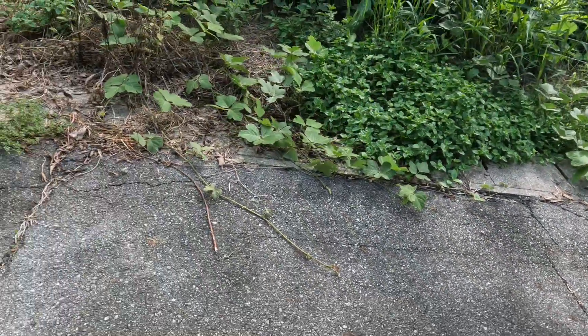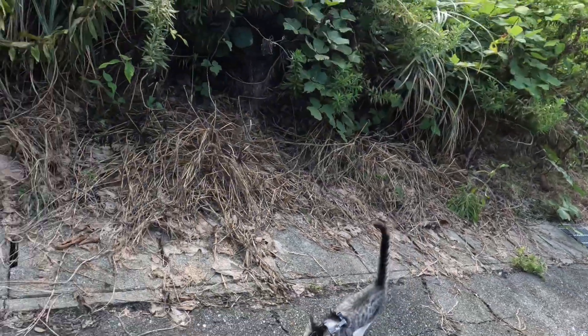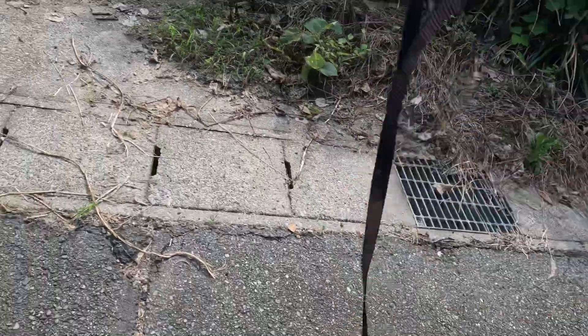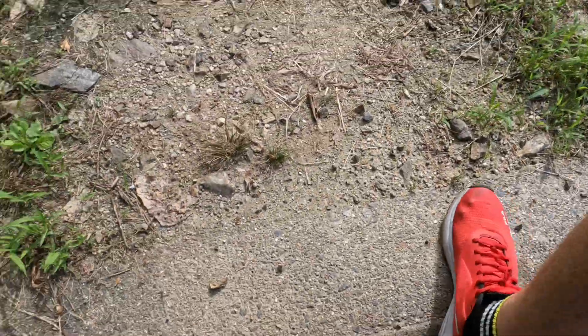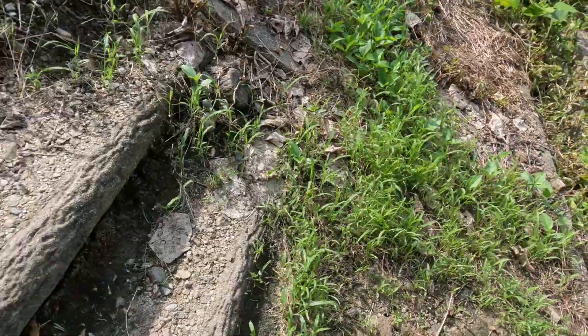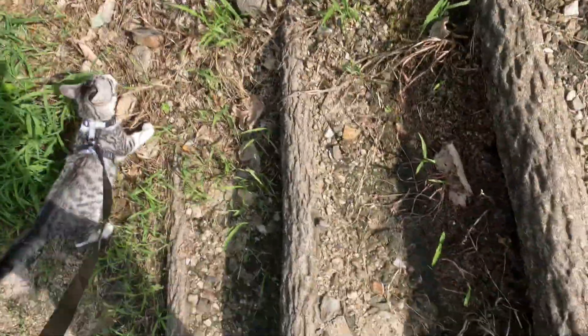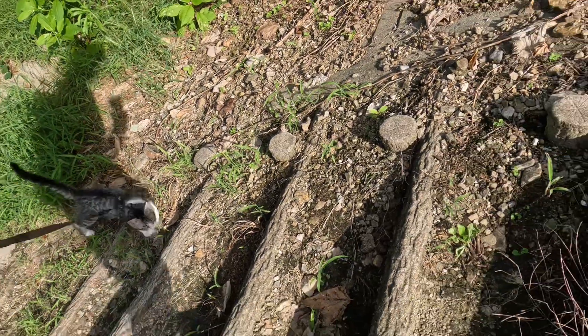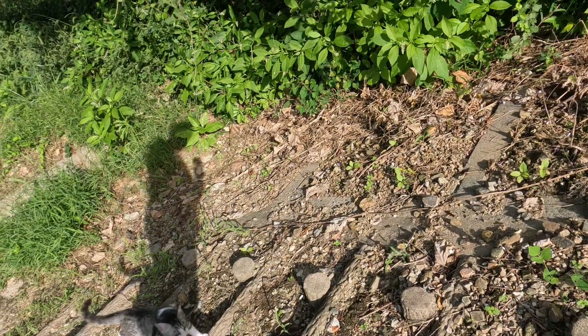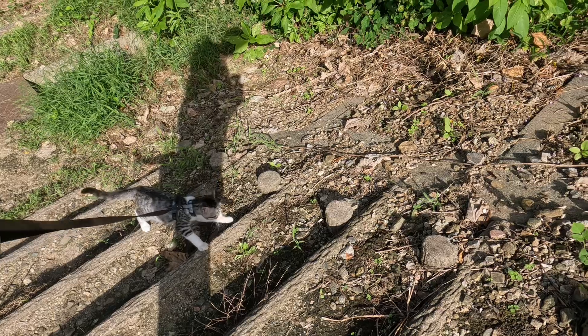We've got some stairs here — I want to see if Sola will go up them. The stairs go up the hill. Come on Sola, come on, good boy! He's not too keen on the stairs but he's coming. Come on.